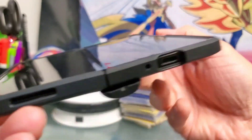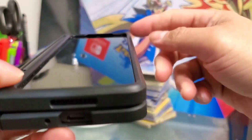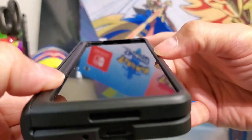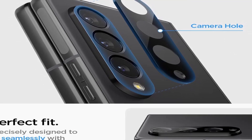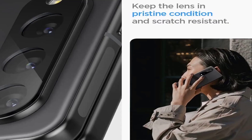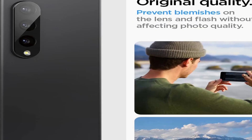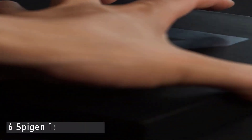Spigen makes a diverse line of Galaxy Z Fold 4 cases — while they are all black, they are otherwise distinct. The Slim Armor Pro takes the cake as the best overall case due to its well-known track record and robust level of protection. This case is heavy duty without being as much of a tank as its competitors, while still offering a pen slot that isn't right in the middle when in tablet mode. You can easily grab and store your pen without having to stop what you are doing or even look away from the screen.